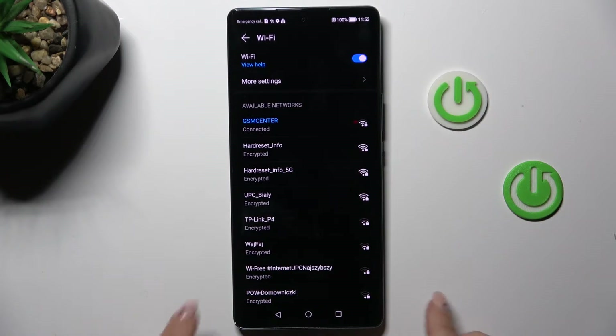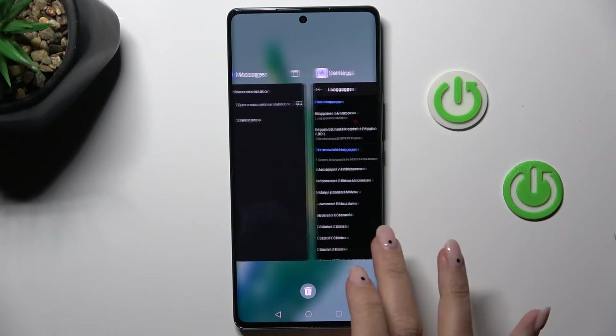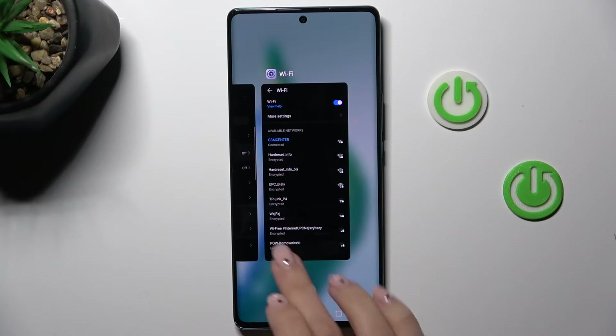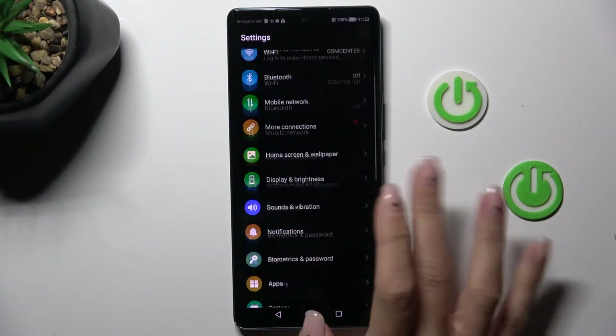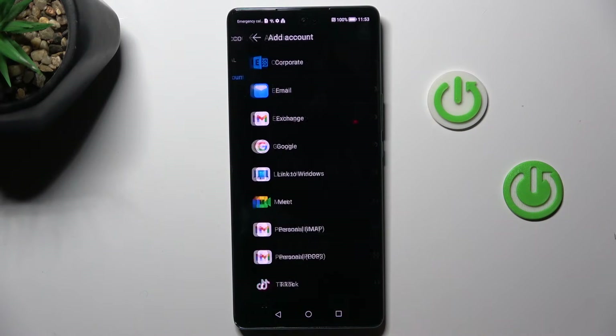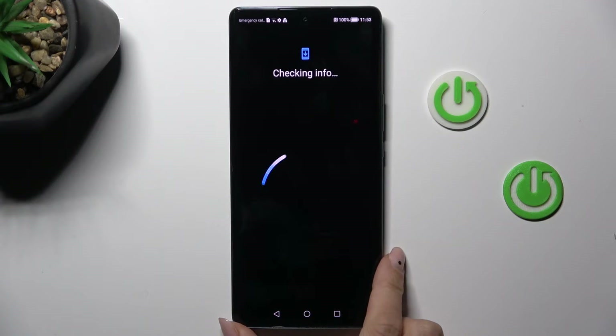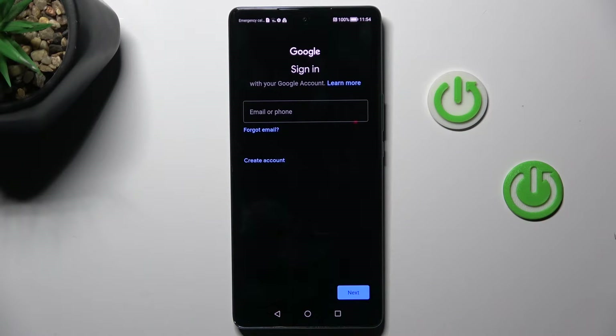So once you are connected, you can go back to the panel with Google account. Let's open it one more time. And as you can see now, once you've got the network connection, it is accessible.